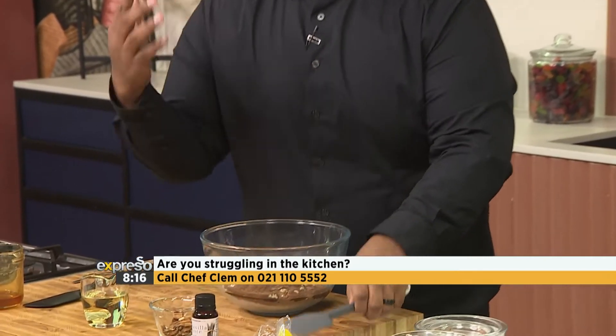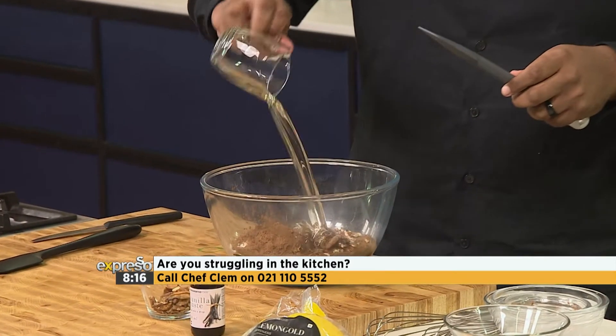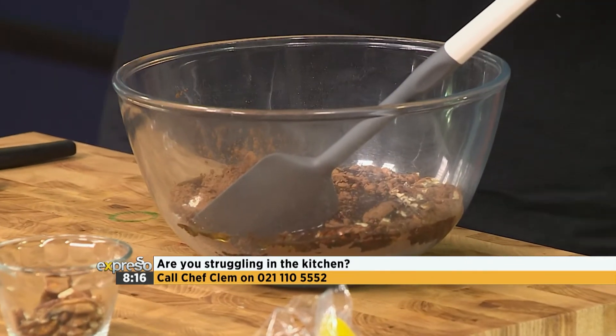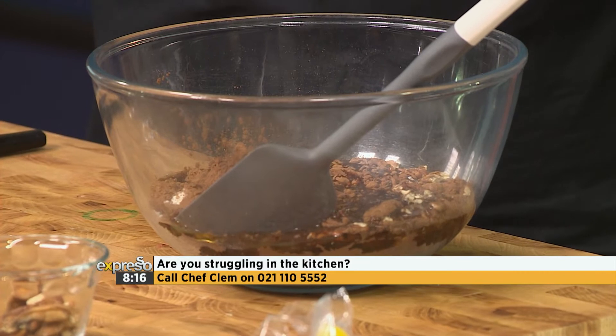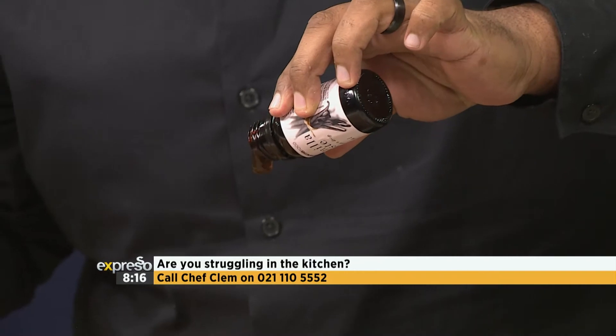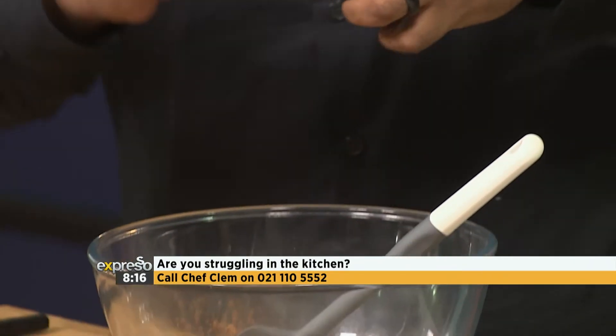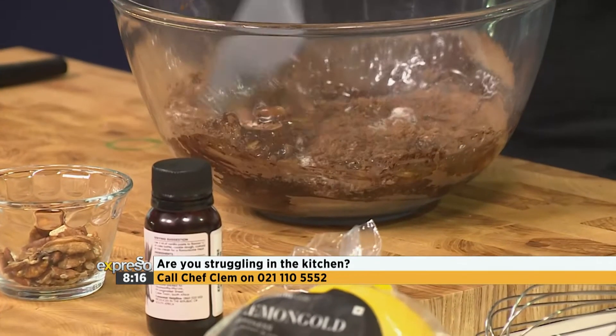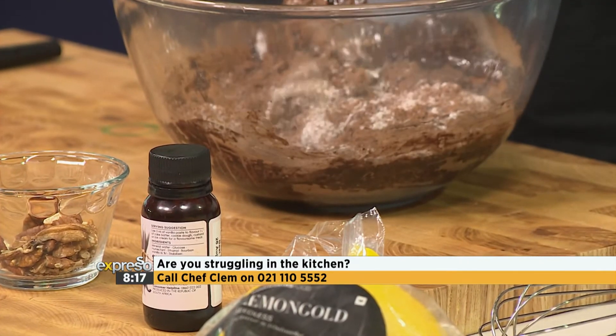We're going to give it a good mix, and then the oil goes in instead of butter. If you want a bit of coffee in there, coffee goes really well — it brings out the flavor of chocolate. But I'm going to go vanilla paste. Vanilla paste is really great. It's a treat. When you're making brownies, you're not making them because you want to be healthy or skimp on ingredients — you're making them because you want to feel good. So use feel-good ingredients.